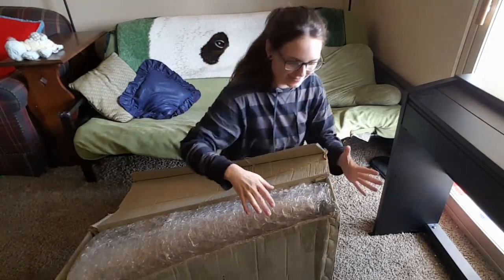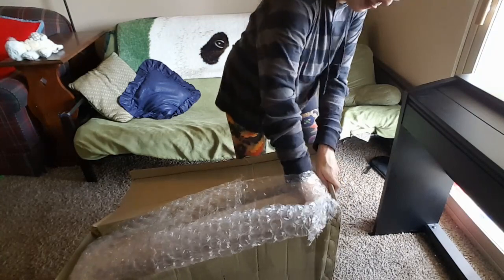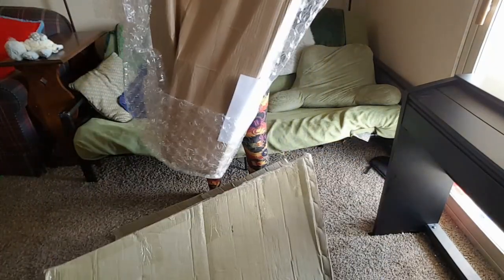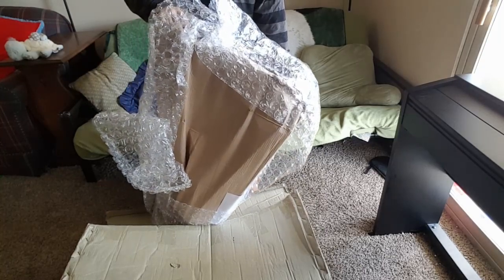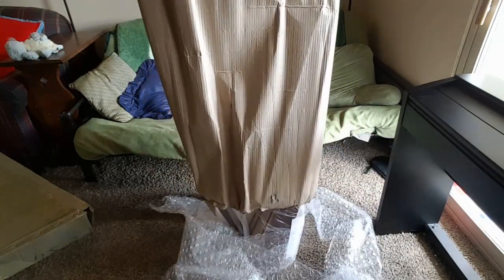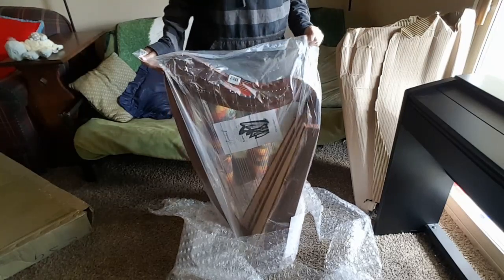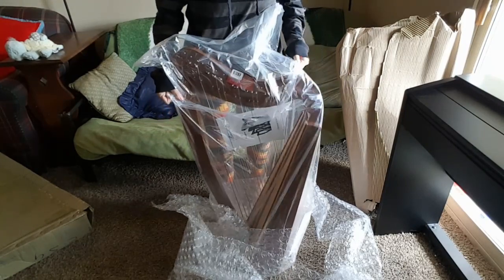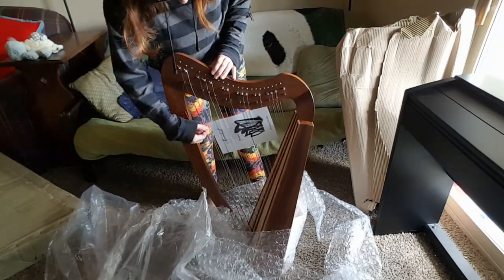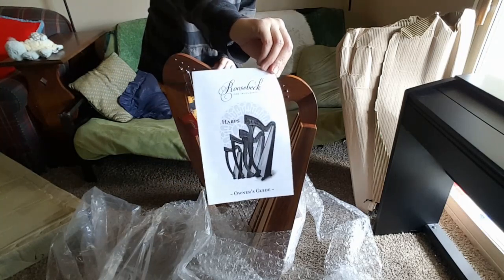This is a really easy, just lift off the lid sort of box. And in here we've got lots of bubble wrap. Okay, here's our harp — it's really nicely wrapped up. So let's get this bubble wrap and the cardboard off.